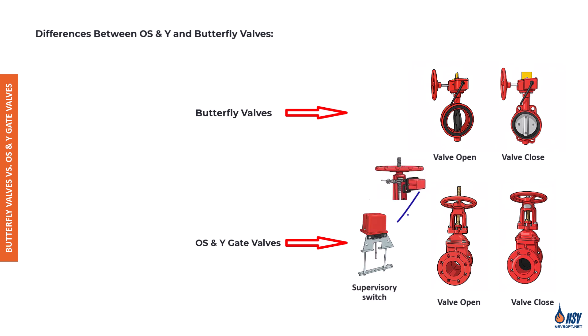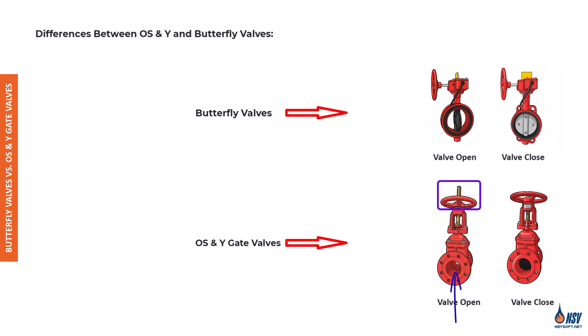From a hydraulic design perspective, OS&Y valves have a key advantage: they create less friction loss. OS&Y valves use a rising gate design — when open, the gate is lifted completely out of the water's path, allowing unrestricted flow and minimal pressure loss. Butterfly valves, on the other hand, have a disc that remains partially within the flow stream even when open, which creates turbulence and friction, increasing system pressure demand.